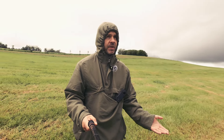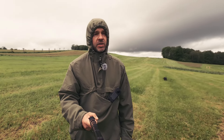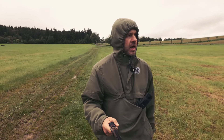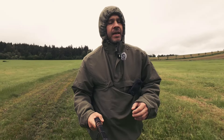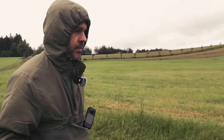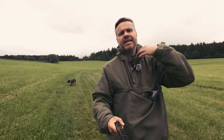The Action 4 hasn't got a gimbal, and I don't see any noticeable difference in the smoothness of the footage. It looks pretty fine. Let's run for a while — let me know in the comments how you like the stabilization. So what do you think? Is it good?